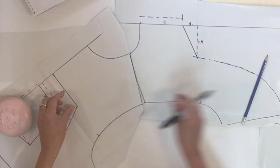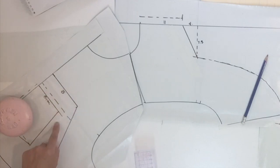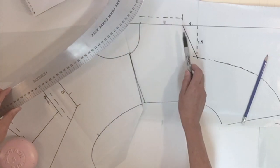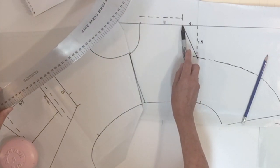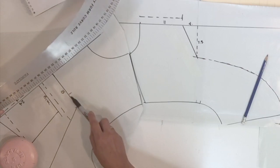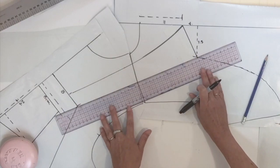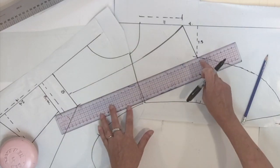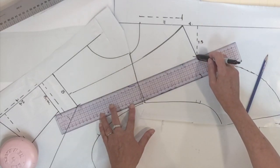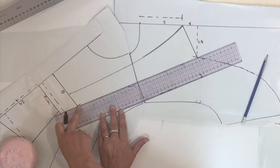We're going to start by placing that measurement we just found on the top part of the bib area on the front. Then using your French curve, you're going to connect the top part of the back yoke with the first side of the strap width. The other side of the strap can be done in a straight line from the back yoke at the other side of the angle to the second side of the strap width on the front.